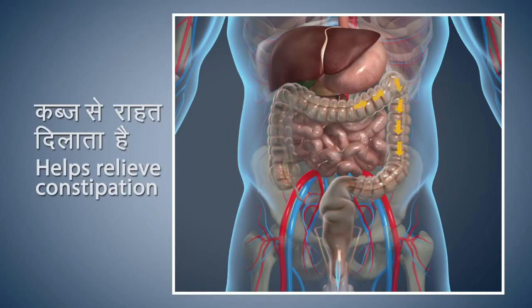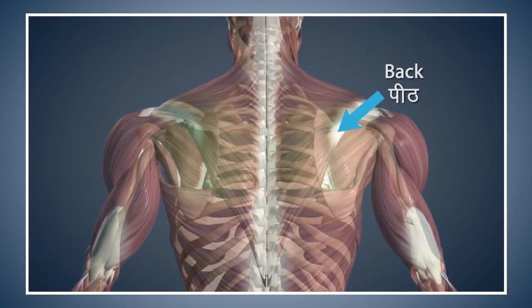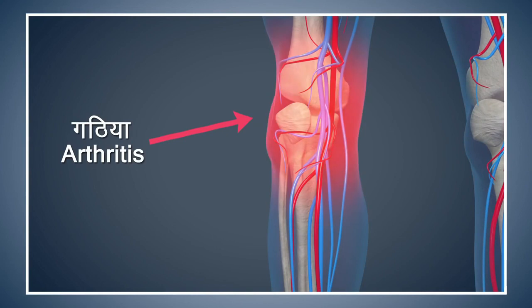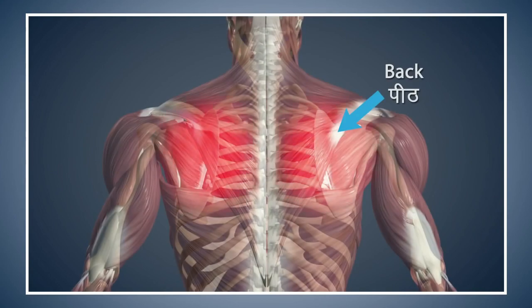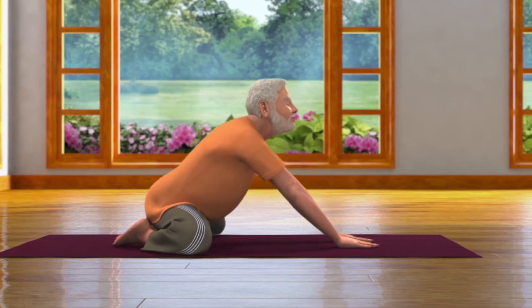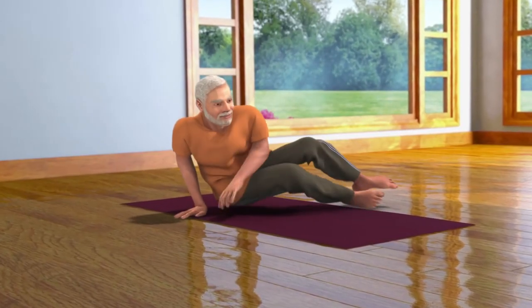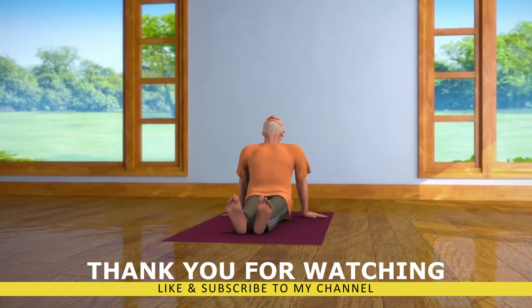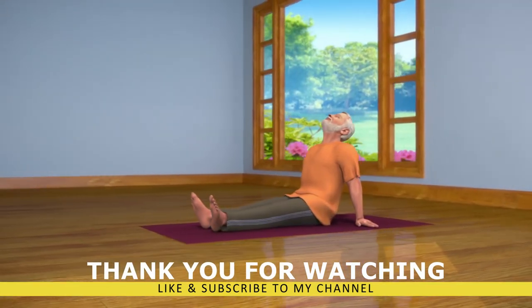Shashank Asana gives relief from constipation and improves the digestive process. This asana also gives you relief from back pain. Patients suffering from high blood pressure should take precautions while doing this asana. Patients suffering from arthritis of the knees should perform this asana with care or avoid doing it. Avoid doing this asana if you are suffering from excessive pain in your back. After staying in this posture for some time, while breathing in, come up and straighten your body. Now while breathing out, come back in the Vajrasana pose. Then stretch out both your legs in front of you and come into the Vishramasana pose and relax. Practicing Shashank Asana regularly helps in decreasing your tension and anger.